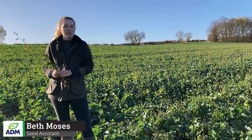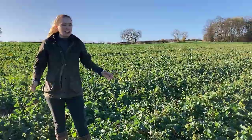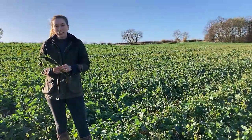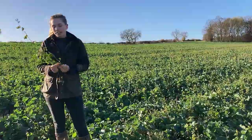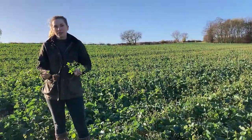Hi everyone and welcome back to the channel. Today we are on a farm near Nottingham in a field of oilseed rape which has a companion crop. This companion crop is Shielder and it consists of buckwheat, fenugreek and clover. So I'm quickly just going to talk you through the benefits of each.